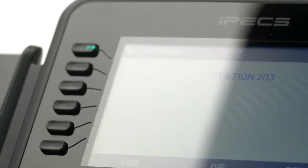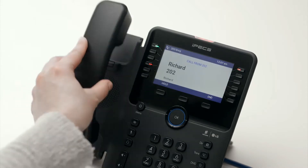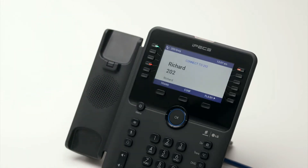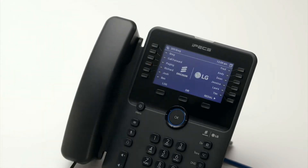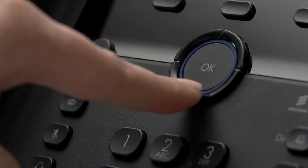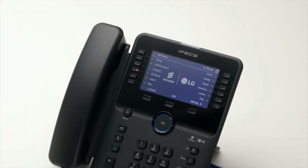Flex keys, or flexible keys, can be configured as speed dials or assigned to other phone system features. Flex keys assigned to internal extensions will illuminate when the monitored extension is busy. If the key flashes, the monitored extension is either ringing or in do not disturb mode. There are 36 programmable keys in total, accessible across three pages. To scroll through the additional pages, press the down arrow on the central navigation button. To answer a call on another extension, press the flashing flex key and then lift the handset.